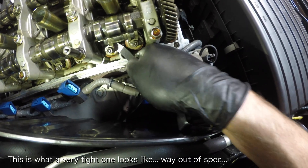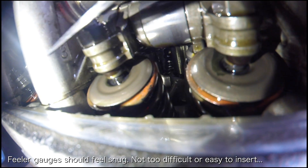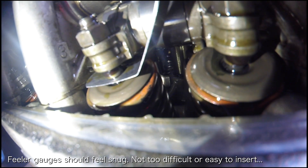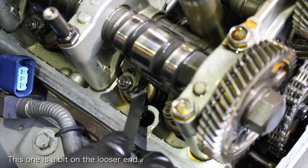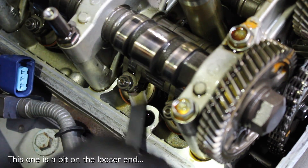If the feeler won't fit, you know that the valve clearance is too tight and needs to be adjusted. If it does fit, you want to slide it back and forth and feel how tight the clearance is. Ideally you want the feeler to feel snug with slight drag between the valve stem and the adjusting screw. If the feeler gauge has no drag at all, you want to adjust the valve clearance so it is a bit tighter.